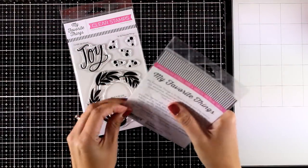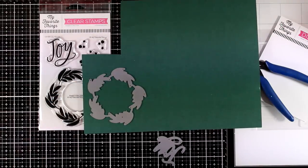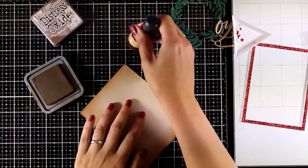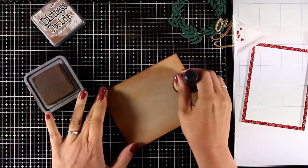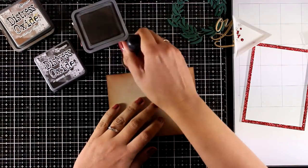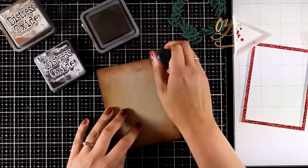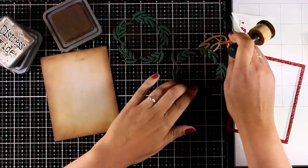For the first card I'm going to use the Wreath Joy dies — just the dies, not the stamp set. I'm cutting the wreath out of green cardstock, the berries out of glitter cardstock, and the word 'joy' out of gold cardstock. I'm working on Nina Craft cardstock with a four-and-a-quarter by five-and-a-half panel. I'm going all around it with Vintage Photo Distress Oxide ink for a very traditional, vintage-looking card. I've also cut out a little frame using red glitter cardstock, then moved to a darker Distress Oxide ink to darken up the edges, and I'm adding a little bit of inking on my wreath.